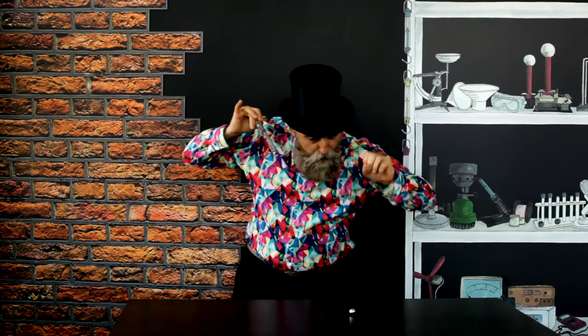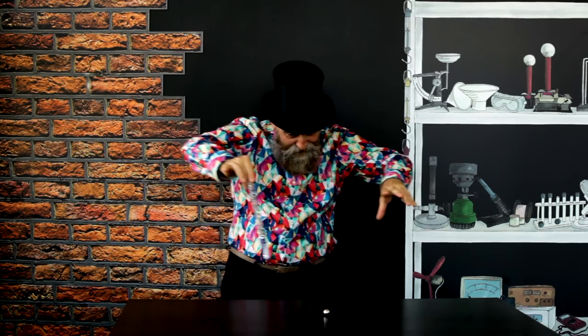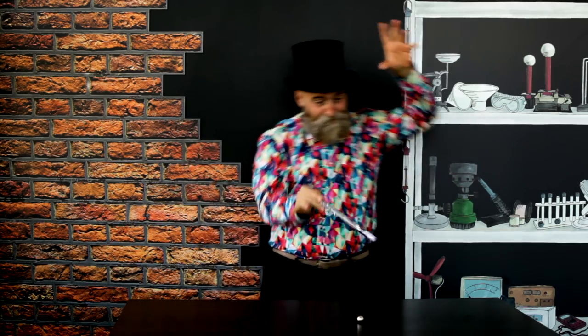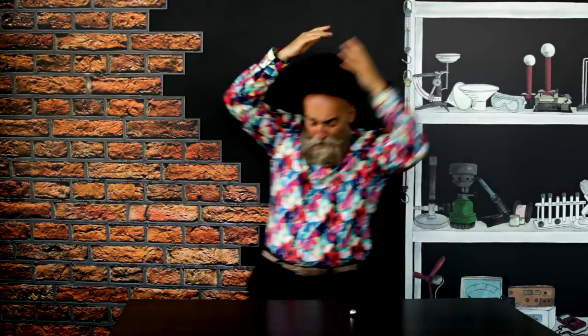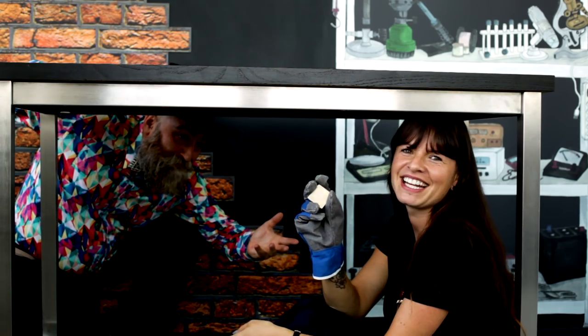Hocus pocus rollus ferriacus. But what's this? I'm sorry Fausto, you are no magician — that was just me with a magnet. How could I have seen the magnet without having to look under the table? I could have used a flux detector. This handy item can detect a magnetic field and in some cases discover a hidden magnet.